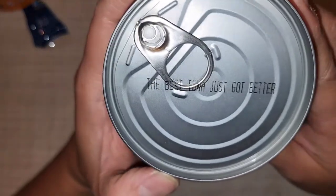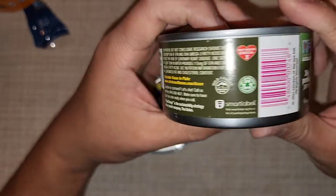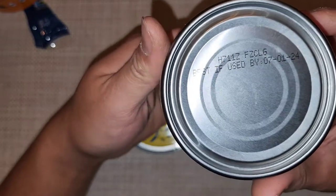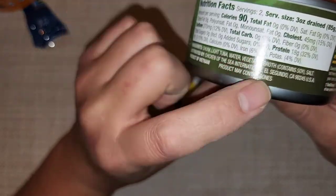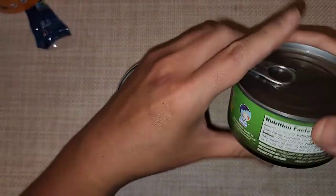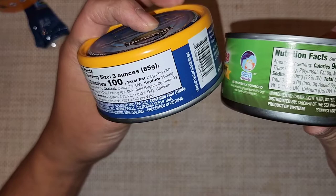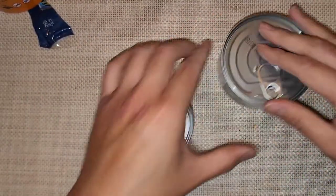Quickly showing the Chicken of the Sea can for comparison — it says 'the best tuna just got better' and can actually store even longer. The ingredients include tuna, water, and vegetable broth — that's a key difference from the Wild Planet. It's also processed in Vietnam.